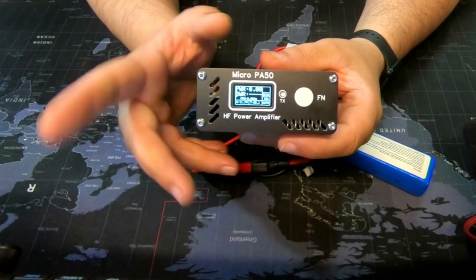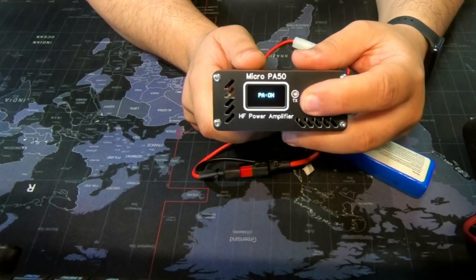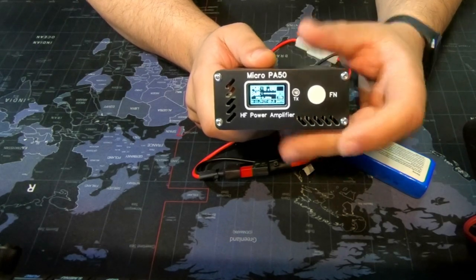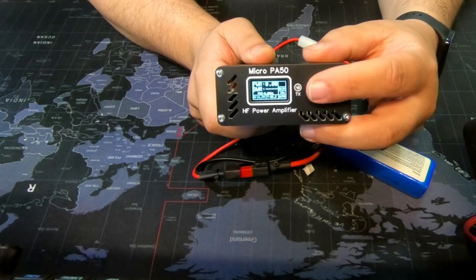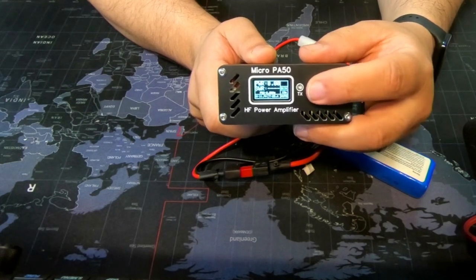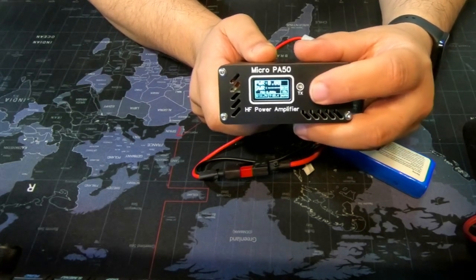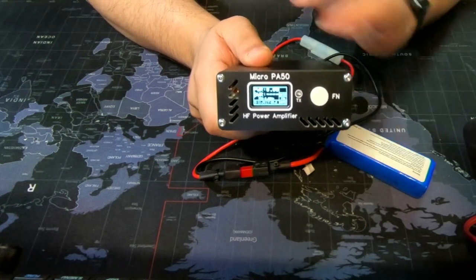For those of you doing CW, you can press and hold to turn the PA off, and press and hold again to turn it on. By pressing the button multiple times you can cycle through settings such as switching the input mode between ACC and the front panel, and changing the band display. It does auto-switch bands, so manual band selection is optional.